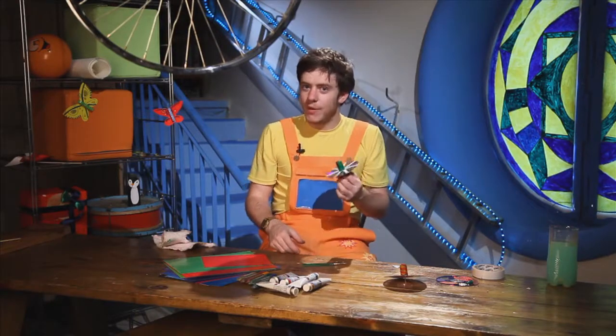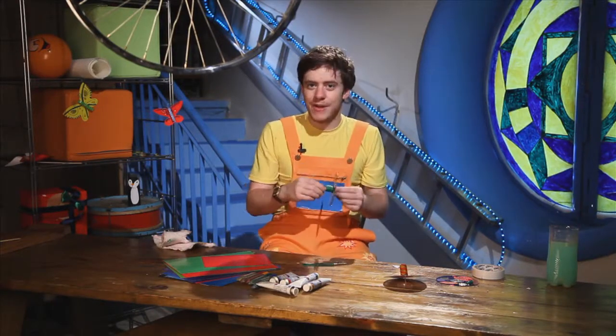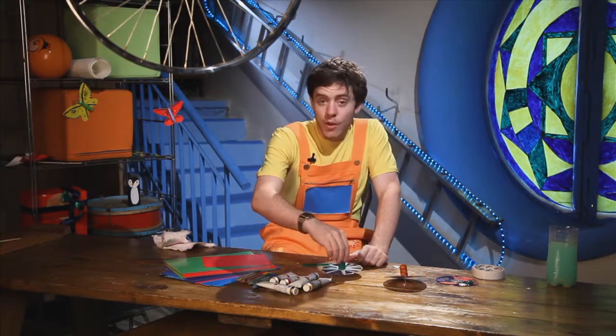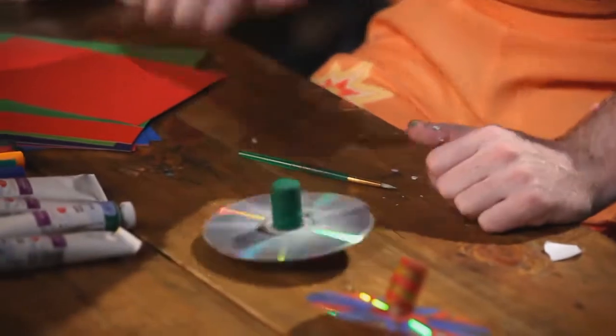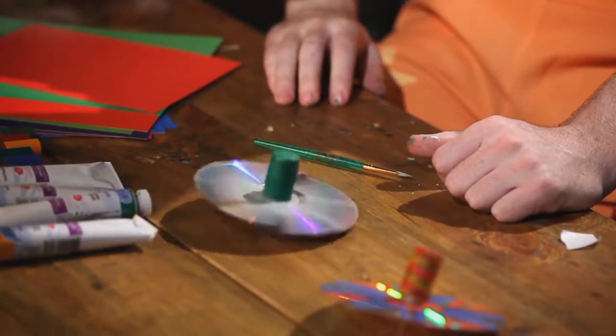Okay, now we have finished. Shall we try our new toy? Everyone ready? One, two, three. Wow! It's spinning. Shall we try again? One, two, three.